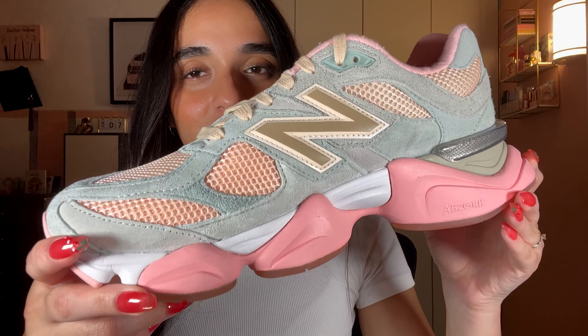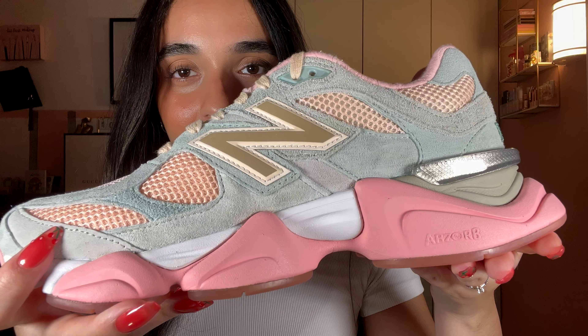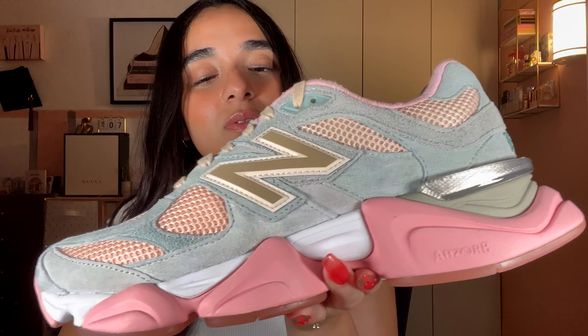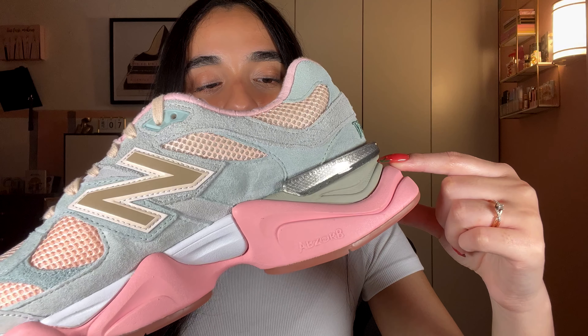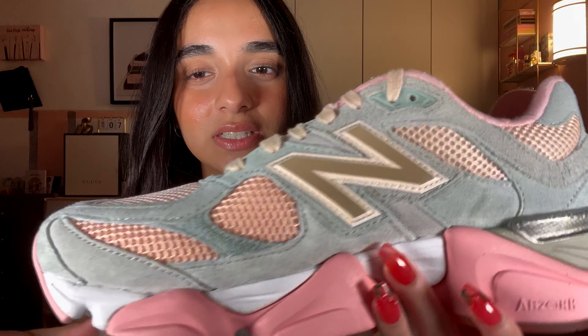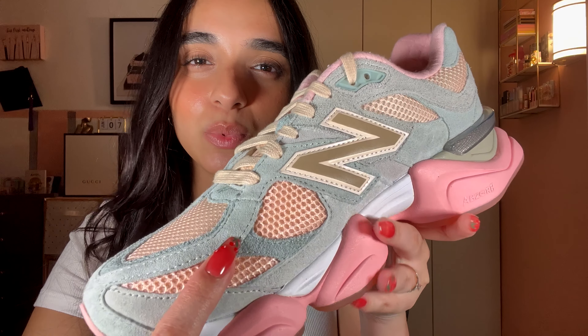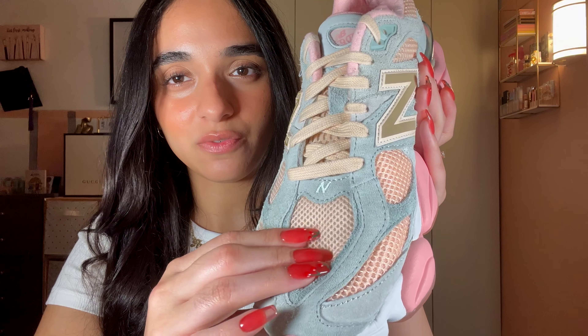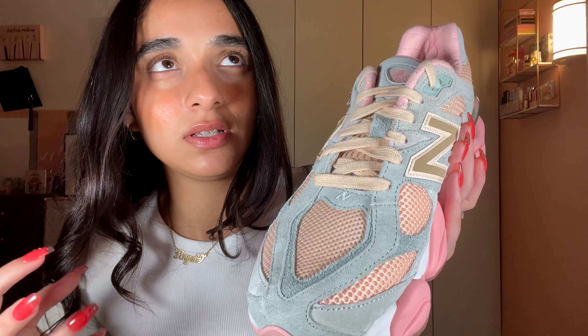So here we have the sneaker. We have a pretty frosted strawberry pink on the outsole — a muted pink, nothing too bright but nothing too deep either. It says 'absorb' on the outsole. The midsole is a mix of white and matte sage green towards the heel. The upper has a mix of suede and mesh. The suede comes in a very light sage green and a deeper tone of that same green — very muted, soft colors. We also have very soft, breathable mesh in a vanilla color, almost like a soft muted yellow-orange.